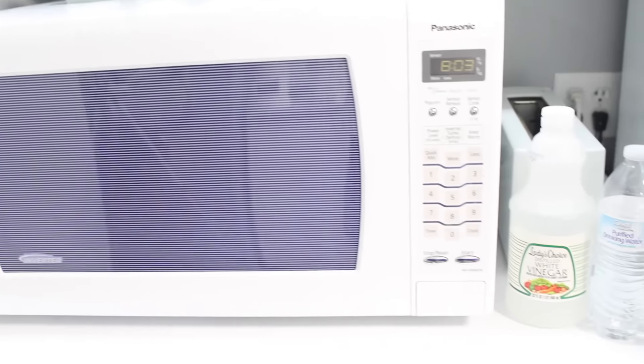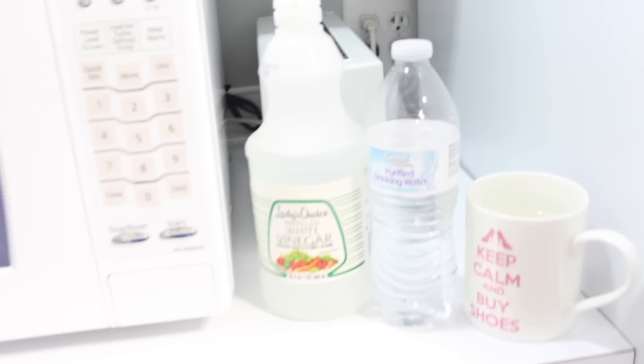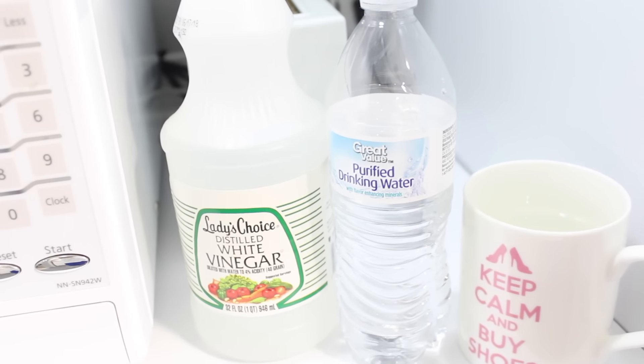Hey, and welcome back. Today we're going to talk about cleaning out that microwave and all we need are two simple ingredients.